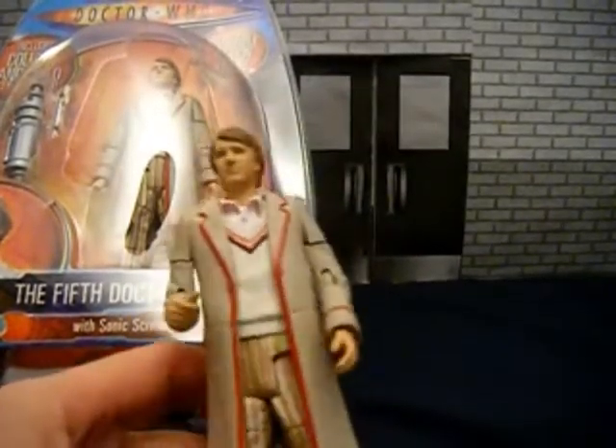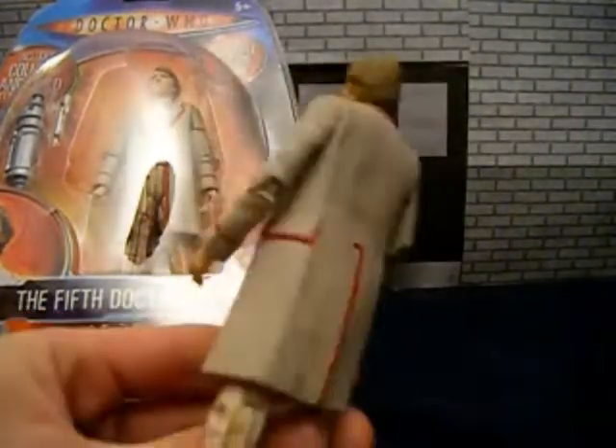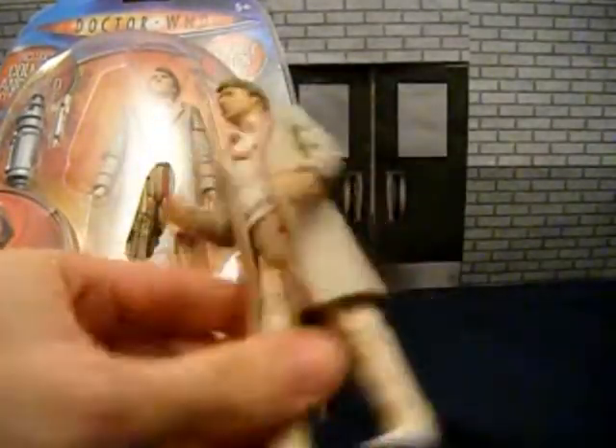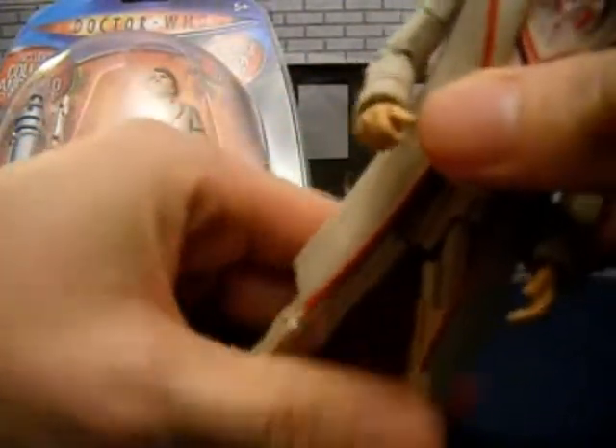This figure is great — the detail you can see is very good. The legs move quite freely, pretty good, they bend there, pretty cool. The arms rotate all the way around, up, down, both of them do the same.